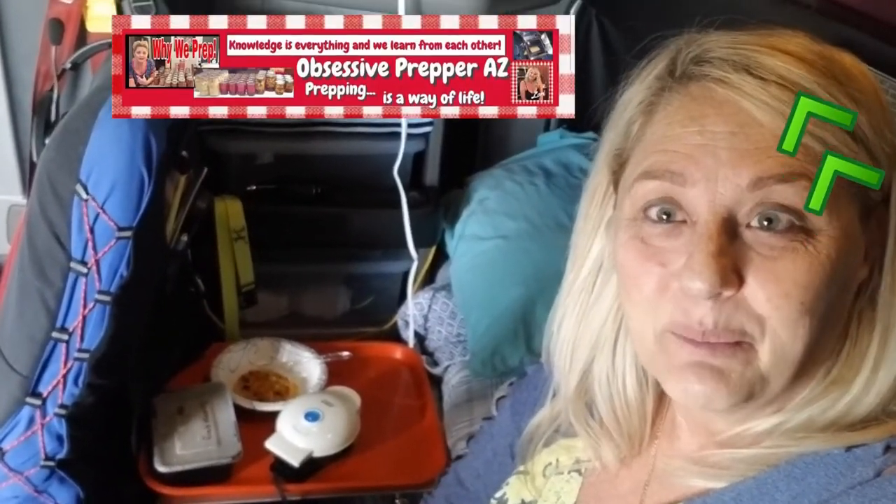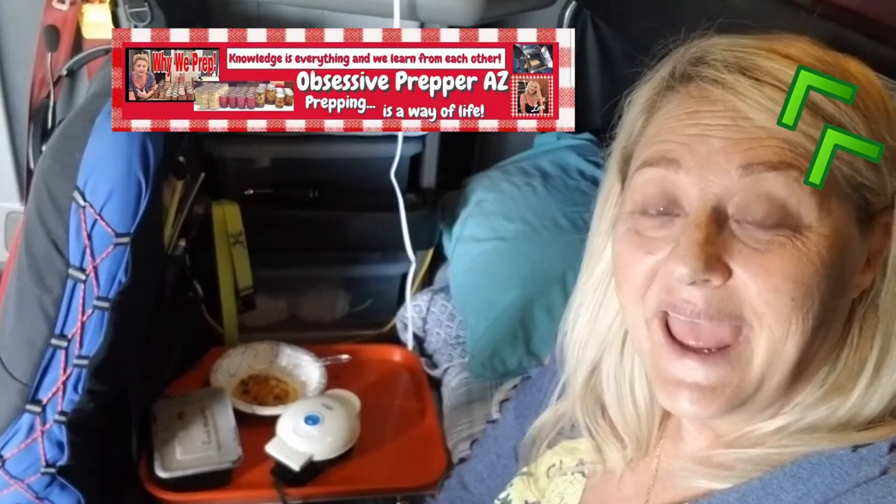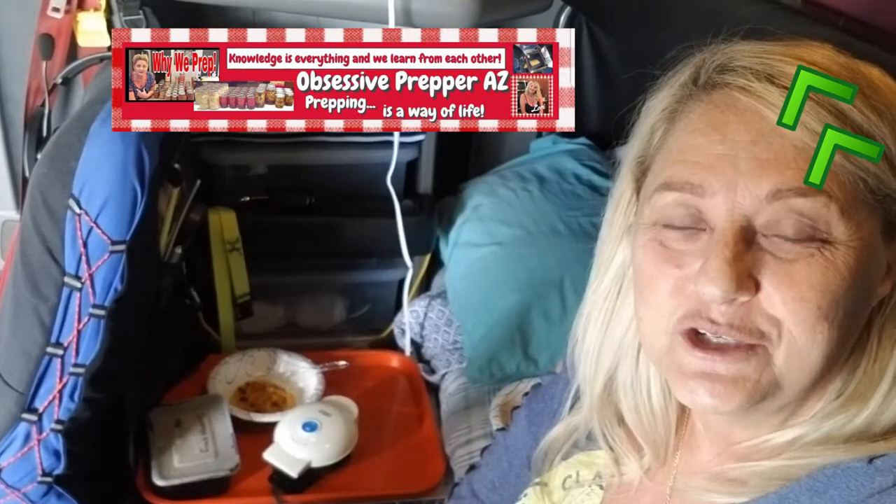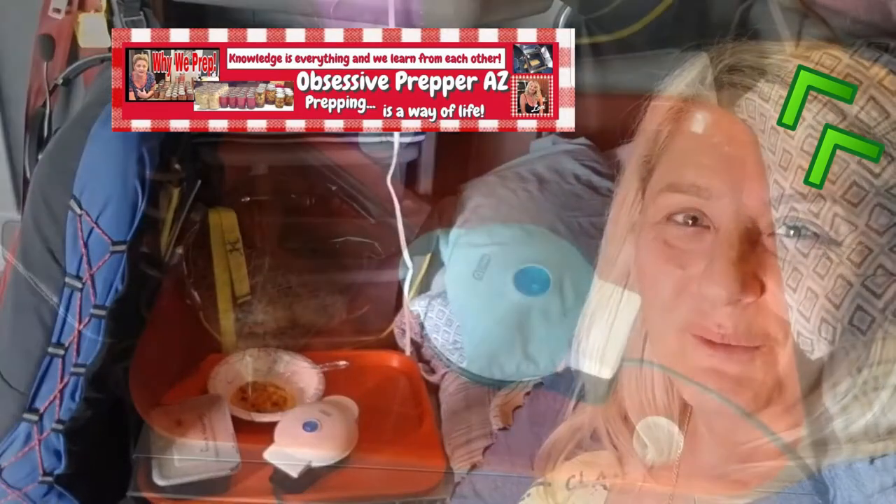There really are easy ways to make breakfast in a big rig — simple. Come along on this video and I'll show you some of the other things I'm going to do with my chaffle maker while we're out on the road.